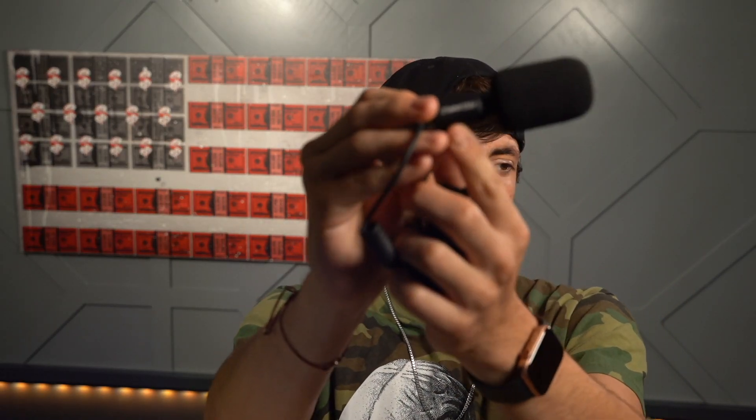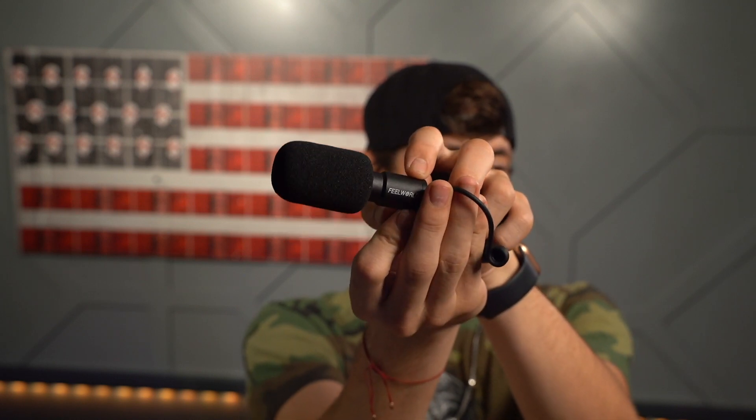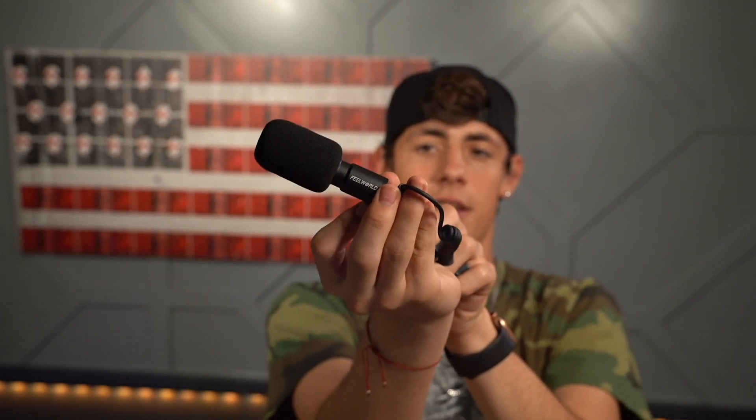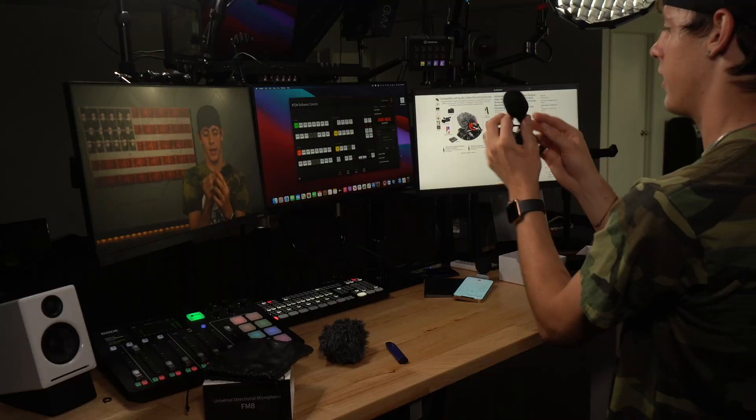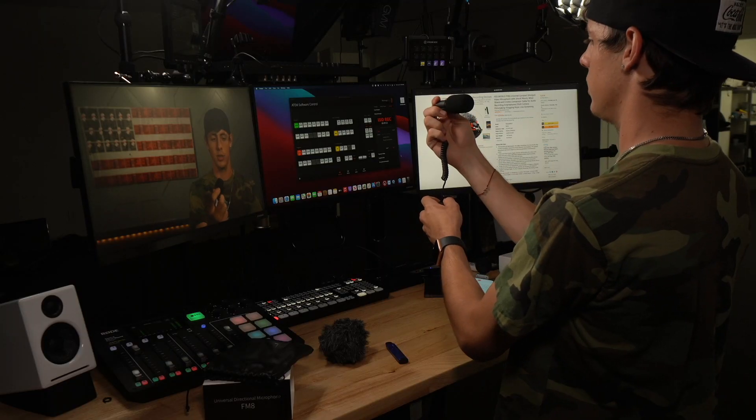It's sleek, it looks nice. It's even got a little Feel World logo right here — there's a little logo right here. And it says a little 'made in China.' I'm just going to do a little test here, another little swing around — I'm talking, I'm talking, just to see if it actually truly is directional.